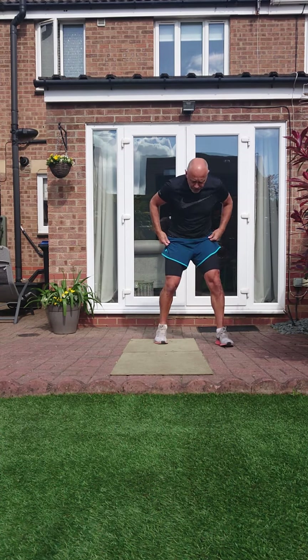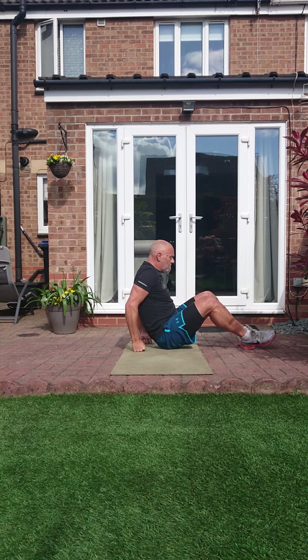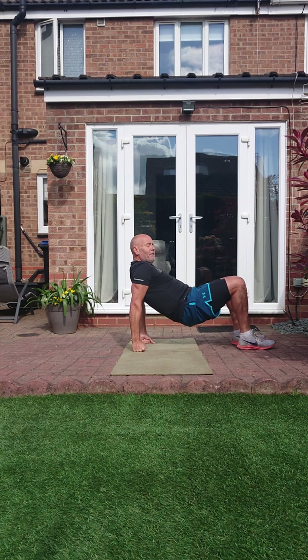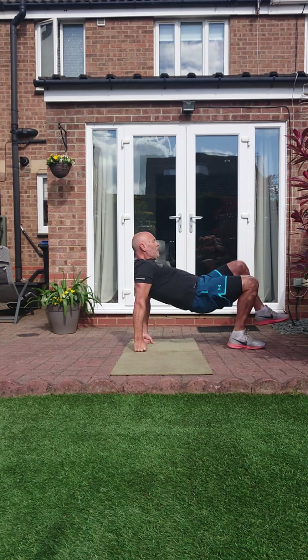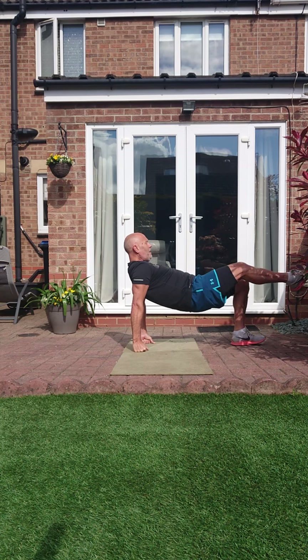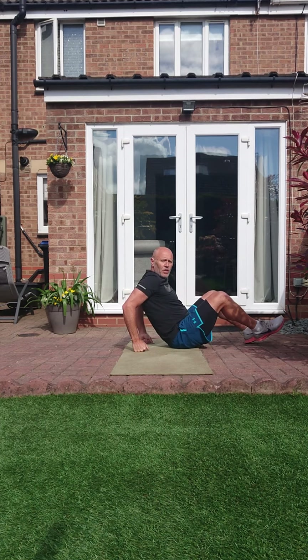Bridge kicks — I'll show this one side on. We come up into that position, hold it up, and then we kick it out. You can do it constantly or just nice and controlled, keeping that bum up. I'll leave that up to you.